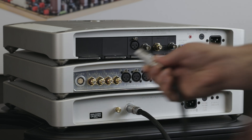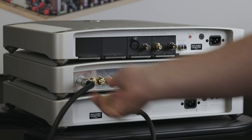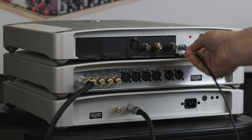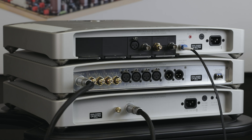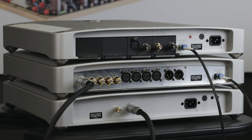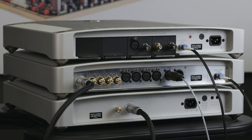Once you've plugged in the Summit power cable, use the included single-mode fiber cable to connect the cascade link on the digital director to the cascade link on the analog converter. Then connect the balanced analog outputs of the analog converter to your system.